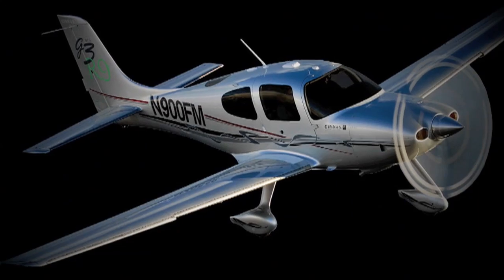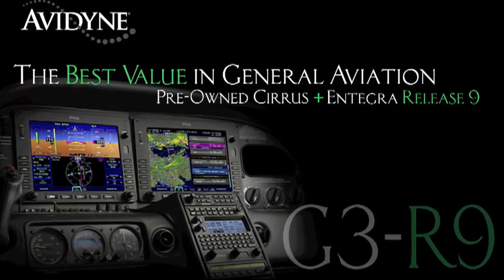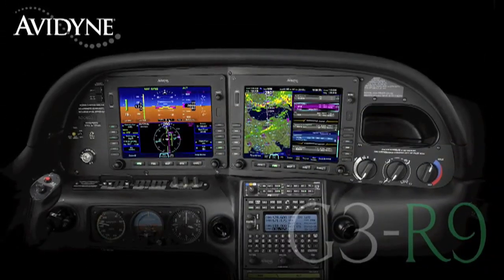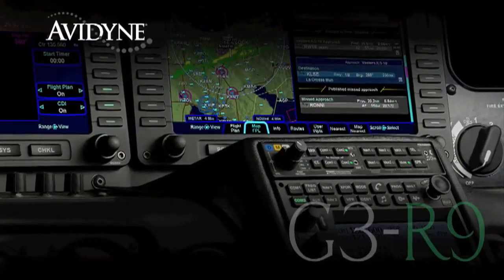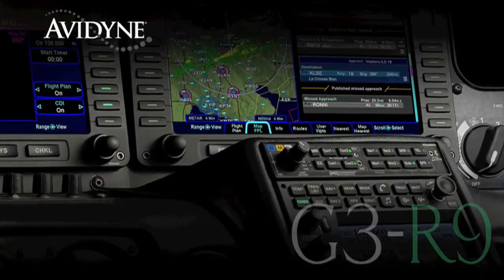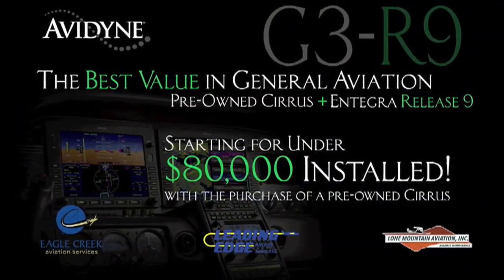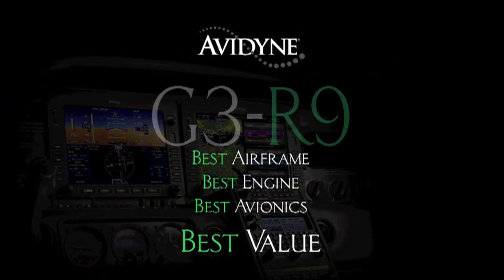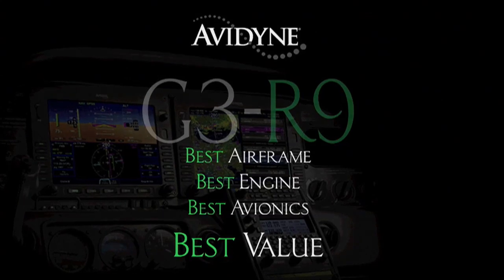If you own a Cirrus today or if you are considering the purchase of a new or used aircraft, consider this. Avidyne, in conjunction with the country's leading Cirrus sales and maintenance facilities, has launched a G3R9 program that combines the purchase of a late-model, low-time Cirrus aircraft and the addition of the Avidyne Integra Release 9 avionics suite for much less than you may have thought, and certainly much less than purchasing a brand-new aircraft. G3R9 — providing the best airframe, best engine, and best avionics for the best value.